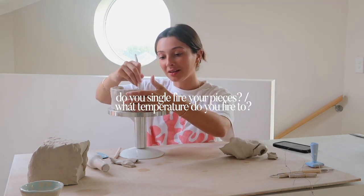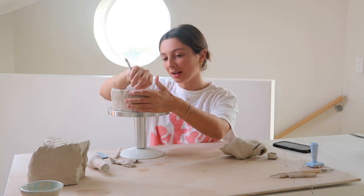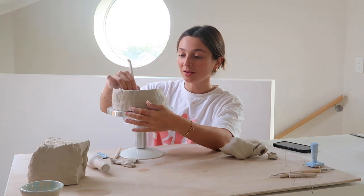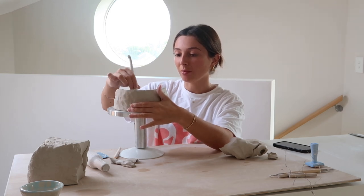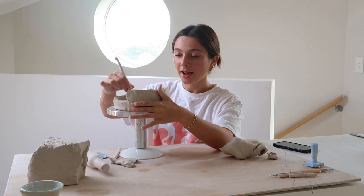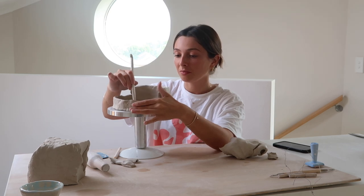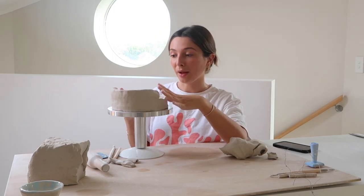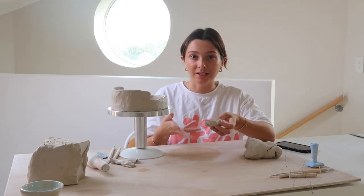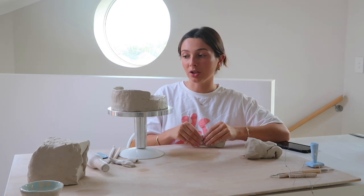Do I use the single fire technique and what temperature do I fire my ceramics to? I mainly use the single fire technique — the lady who taught me solely used single fire, so that's just how I've been taught. As time's gone on and I've started experimenting, I occasionally bisque fire, but for the most part yes, I do single fire. I prefer how the pieces come out and I definitely don't find any issues with the strength of the pieces. For temperature, it depends on the clay I'm using, but nine out of ten times I use a mid-fire clay, which means I fire to 1200 degrees Celsius.